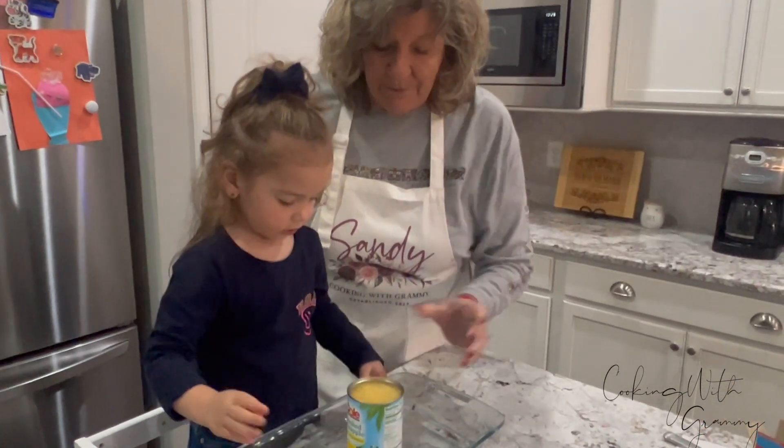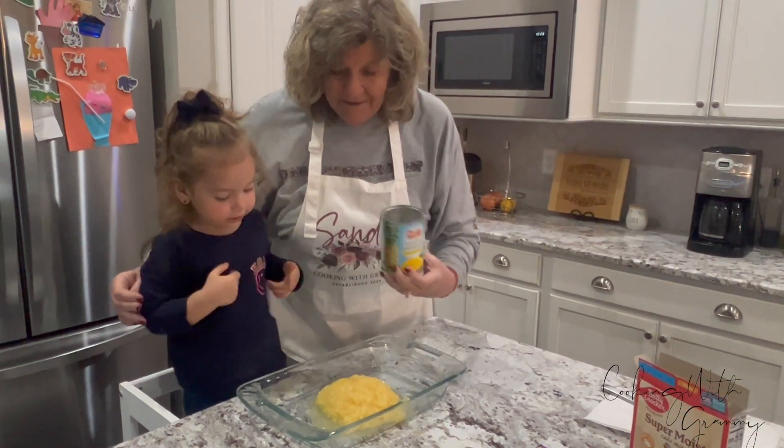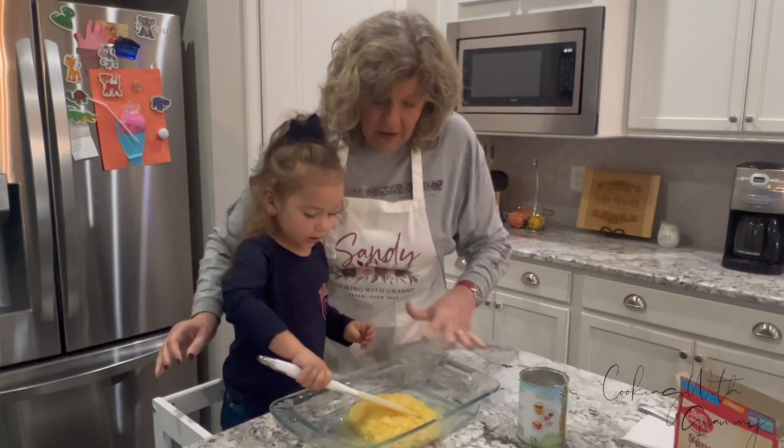What makes this cake so easy is you just dump it in, and Caroline is ready to go. So dump it in, Caroline. Oh, perfect! Look at that. Now you get to spread it around — spread it all around.